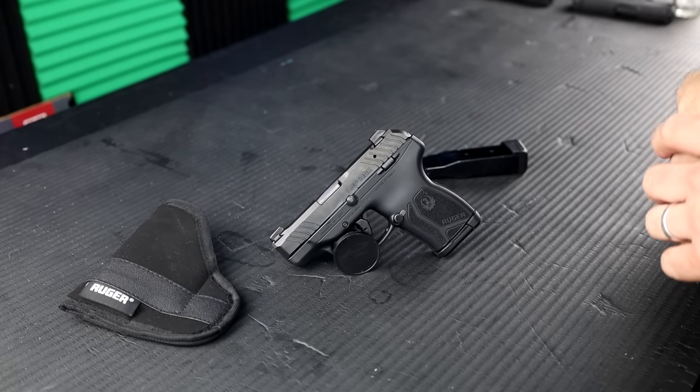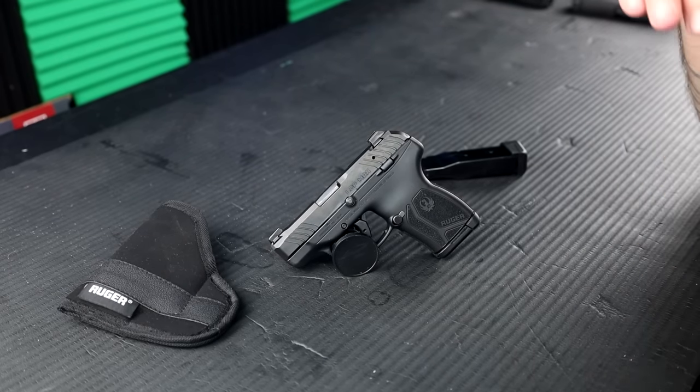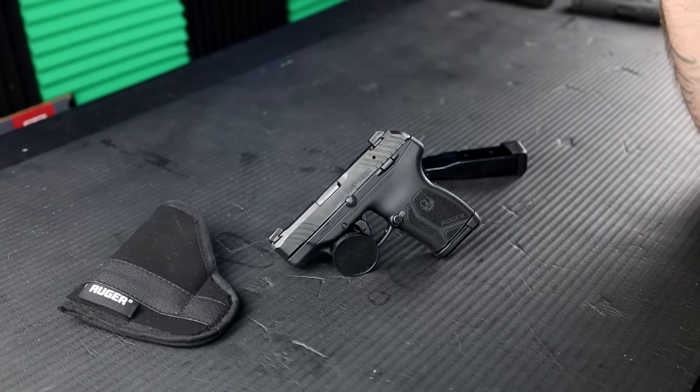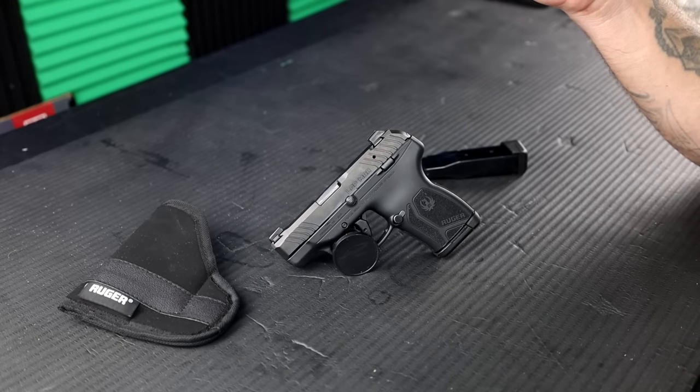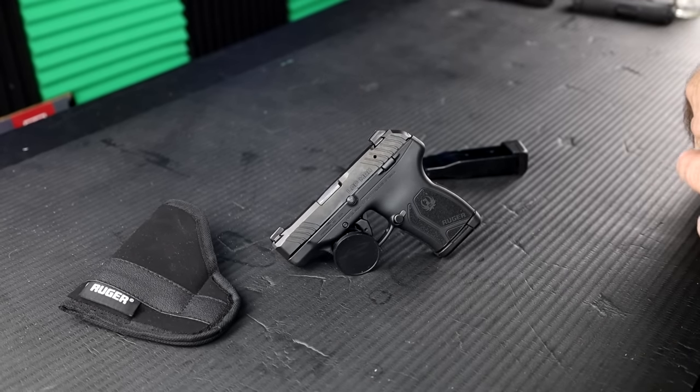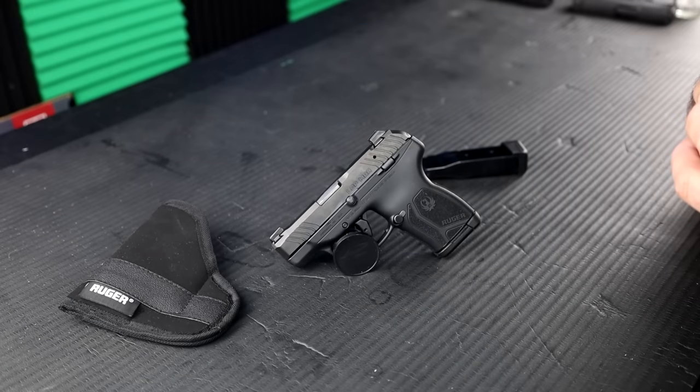What's up and welcome to the channel. My name is Hexshot and thank you for joining us for this brand new pistol review, the LCP Max. Super excited to bring this to you guys. We'll do a little bit of comparison with the LCP2 and then we will do a separate comparison between the two as well.